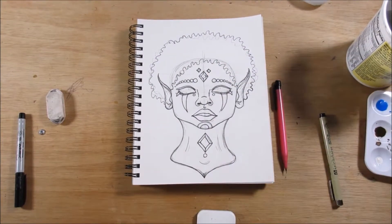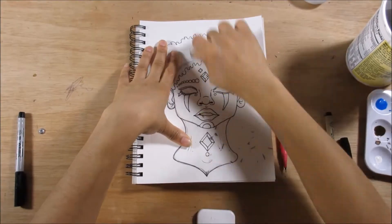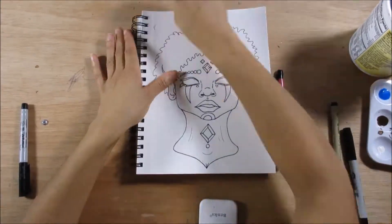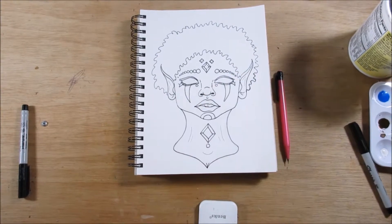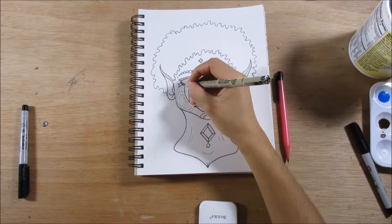Now that my art block is gone — this was before Inktober and everything — I thought I'd redo that drawing because it is one of my least favorite ones that I have done in general, but especially in that sketchbook. So I thought I should redo it and reimagine it.